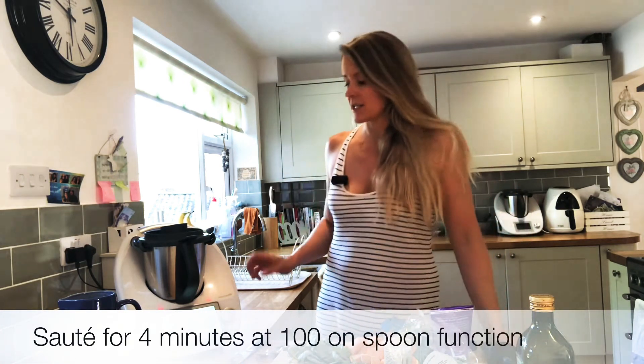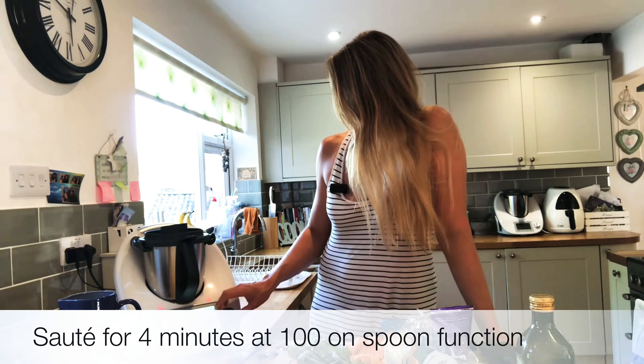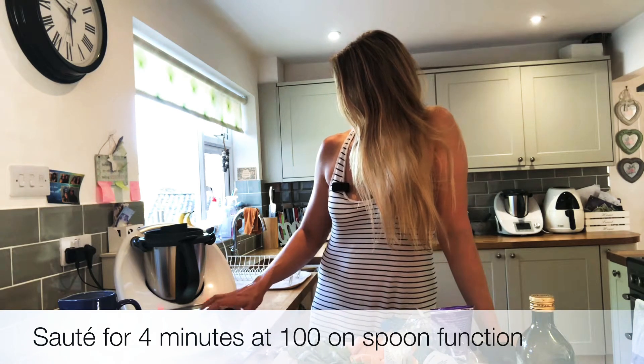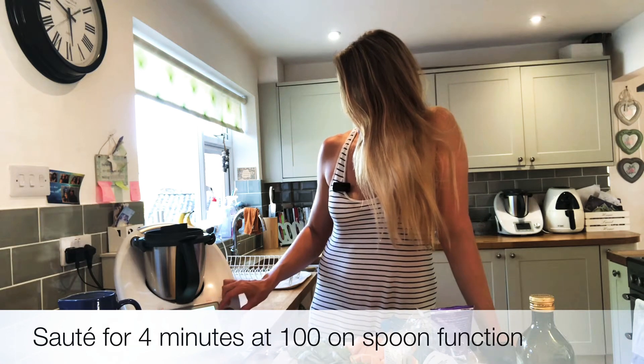Okay, now we're going to go ahead and sauté that for four minutes at 100 degrees on the wooden spoon function.